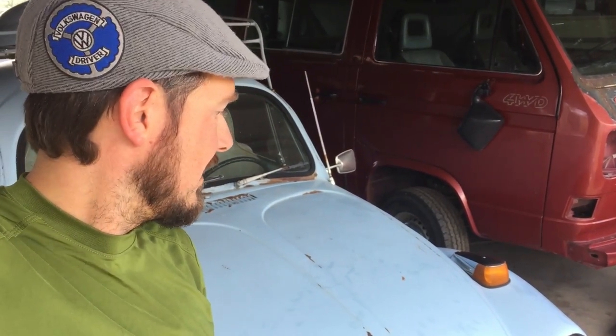Hey guys, here is the new project — a 1971 Super Beetle, and I'm super excited to get started on this. I'm planning on putting an EJ22 turbo engine into it, so it should be pretty fun to drive.